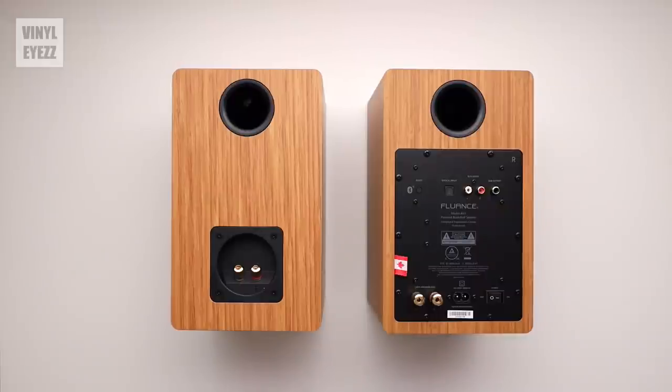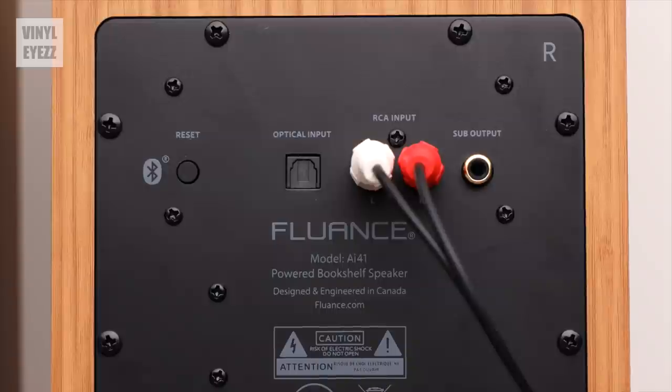If we flip the speakers around, we can see all the different connections, and most of them are on the right speaker. Starting on the top right, we have a little R indicating that this is the right speaker. Moving down, we have the Bluetooth reset pairing button, the optical input if you want to hook them up to your TV, the RCA input for connecting to either your turntable with a built-in preamp or an external preamp if your turntable does not have one. And finally, the subwoofer out, if you happen to have a sub and want to use it with these speakers.